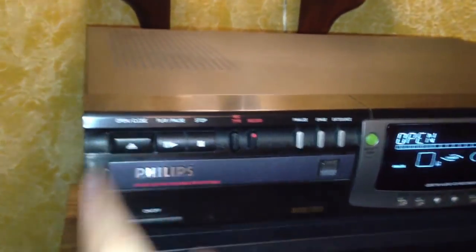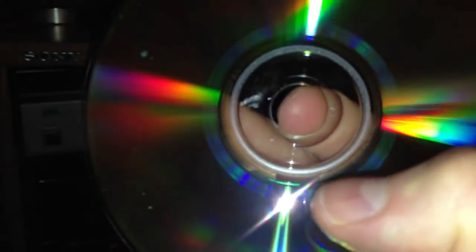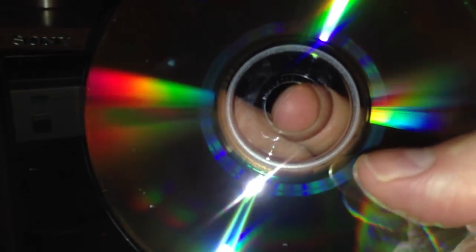If you want to take a look at your disc, hit the eject button. Turn the disc over and you'll see the recorded part — that lighter stripe I'm pointing at with my thumb is the part that was burned onto the disc. The rest of the disc is actually blank.